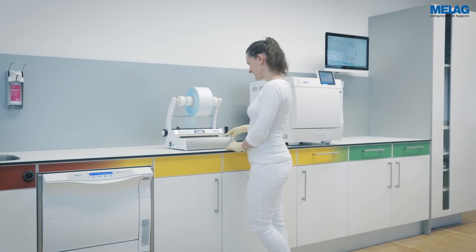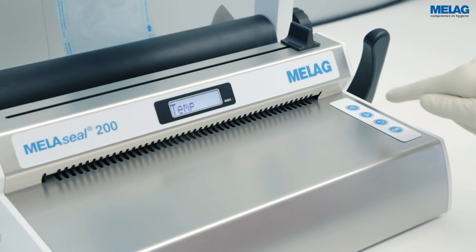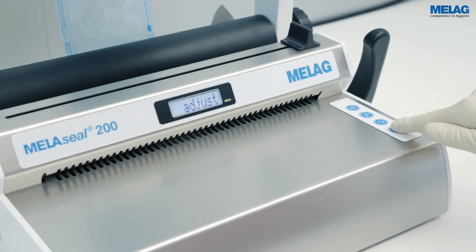To set the time, navigate in the Settings menu to Time and press the OK key. Confirm the display notification, then adjust again with OK. The time can now be adjusted in a similar way to the date setting.